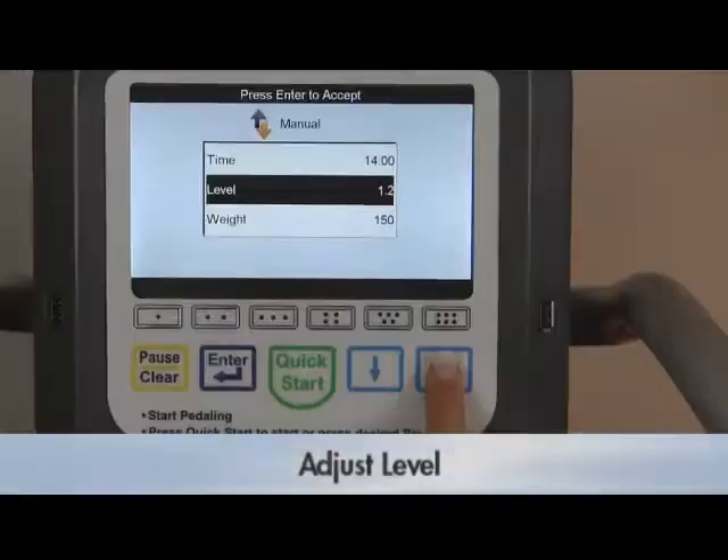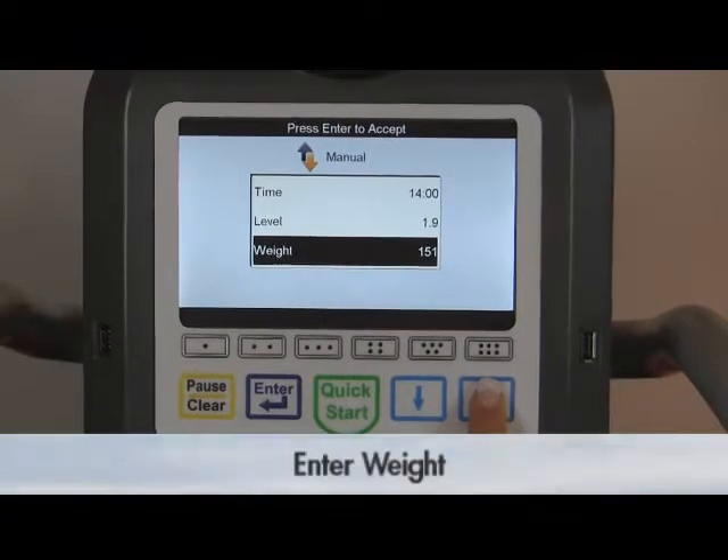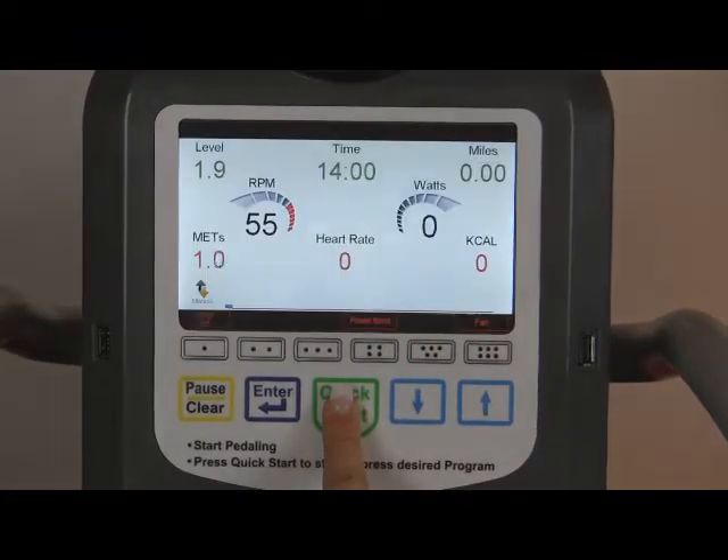Adjust the resistance level with the up or down arrow keys, then press enter. The resistance levels go from 1 to 20 and are adjustable in 0.1 increments, providing 200 levels of progression. Enter user weight with the up or down arrow keys, then press quick start to begin exercise.